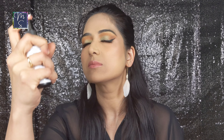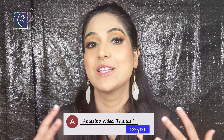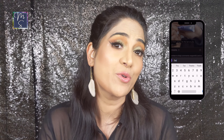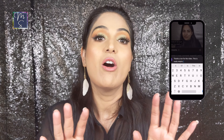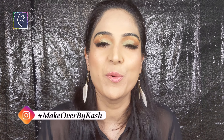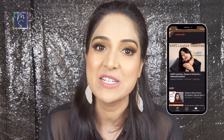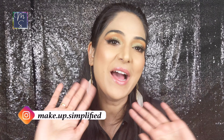I'm setting the makeup with the NYX Dewy Finish Setting Spray. Let me know in the comments below how you like these drugstore products and this look. If you like any particular drugstore products please mention them in the comment box below — I would really love to try them. Also tag me on Instagram at make.up.simplified if you purchase any of the products I've recommended. Take a moment to subscribe to my channel and press the bell icon so you get notified of all the content I post on YouTube. Bye!